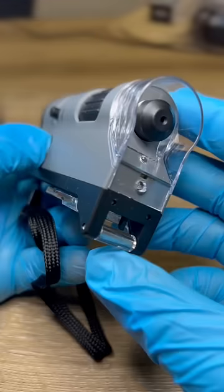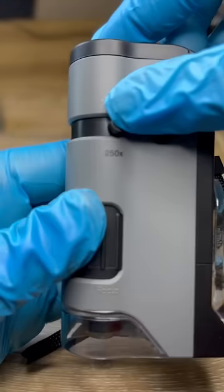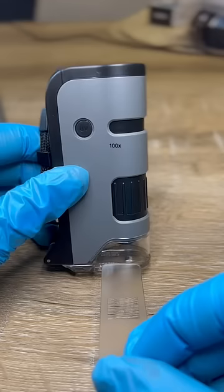It has both regular light and UV light. It has 100x to 250x zoom, which is the optimal viewing range for a water bear. It has easy focus. And my favourite feature — this tiny bench that flips around and lets you put a microscope slide in it.